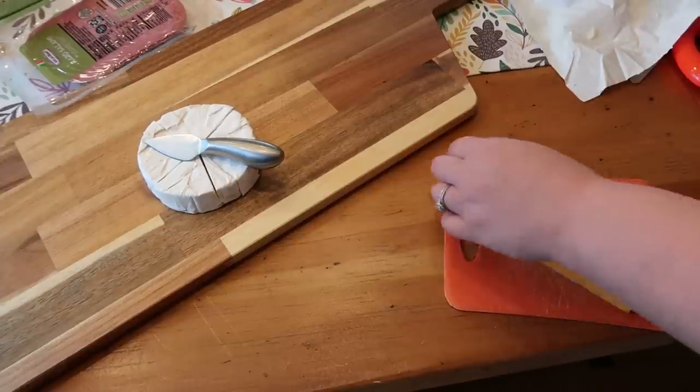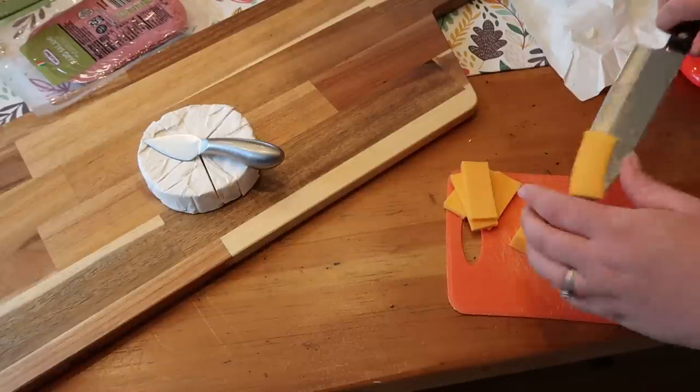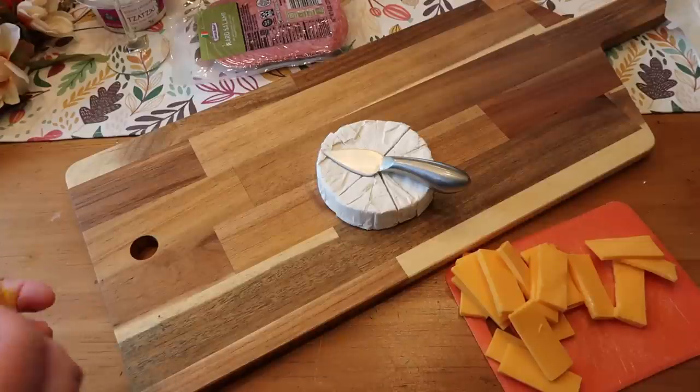I'm just going to go ahead and slice it. I like to choose one special cheese and then one more everyday type cheese, depending on who you're serving this to. It's nice to have a more familiar cheese for people who like to stick with the basics. I chose the extra sharp because I think that made it just a little bit more flavorful, a little less basic, but still a very classic cheese — a crowd pleaser.